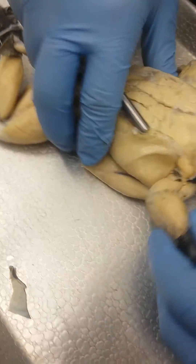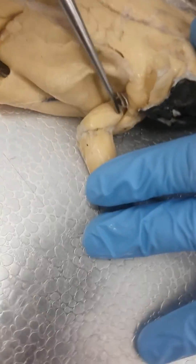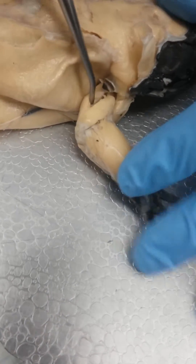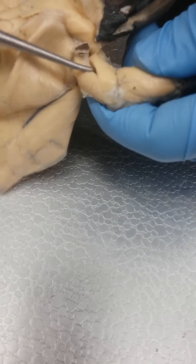If we look at the arm sitting here like this, we have the deltoid here. And then behind it, we have anconeus. So that's anconeus and that's the deltoid.